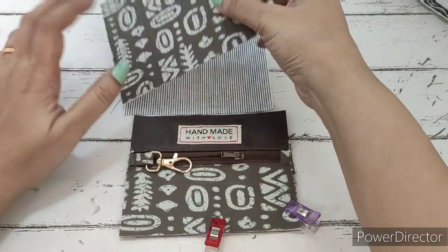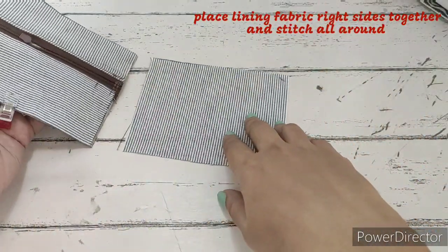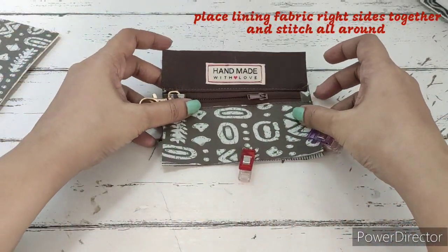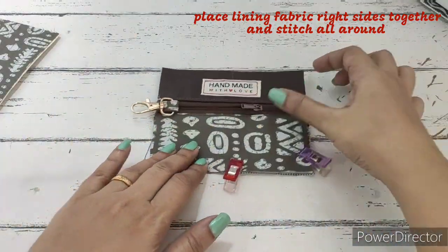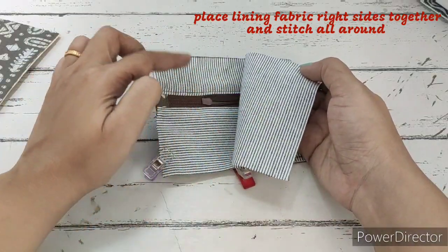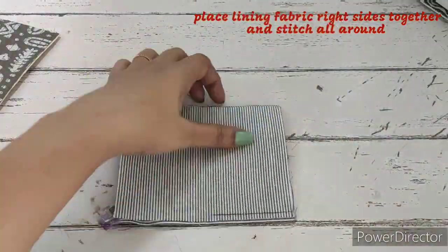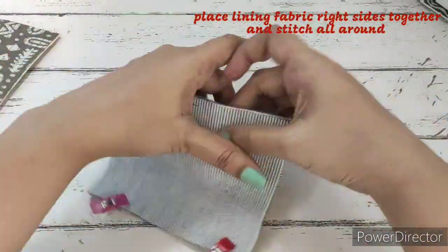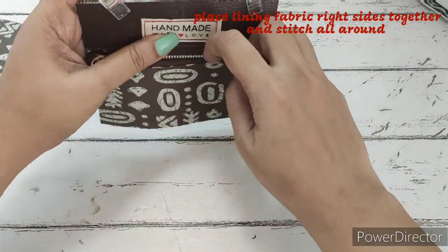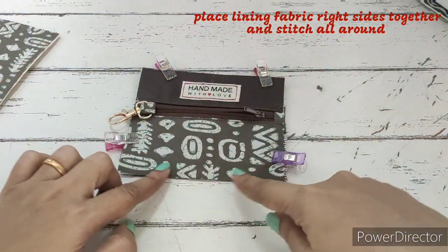This is our back part which has been quilted. We'll take the lining fabric, place it with right sides together of the lining fabric, align it from all the sides, and we'll have to make a stitch all around. We'll align it properly right sides together and clip it. Now we need to make a stitch all around so our pocket will be complete once this is done.